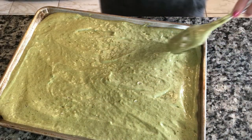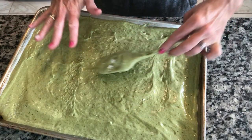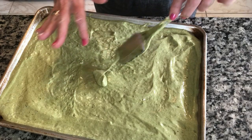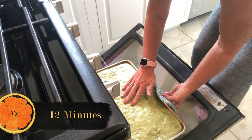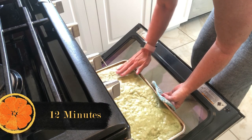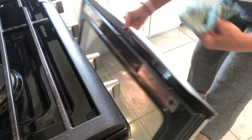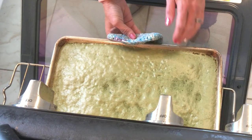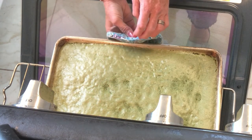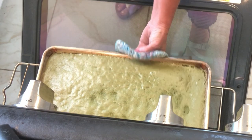We are going to put this into a 350-degree oven for 12 to 17 minutes. Last time it took 17 minutes — we want it firm and to spring back. We have a few parts that haven't risen but that should be okay. We're going to check in three minutes. You can see my fingers from before; it didn't really spring back yet — it's springing a little bit. We got browning along the edges, so I think we're taking it out. 15 minutes did it.